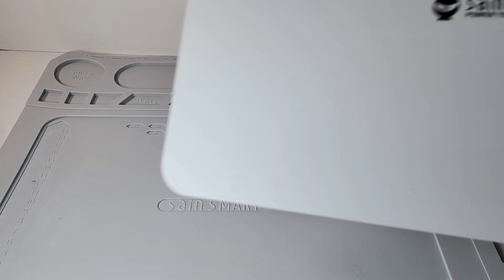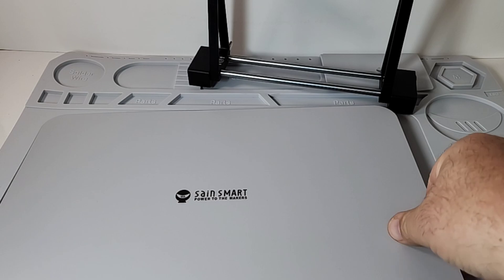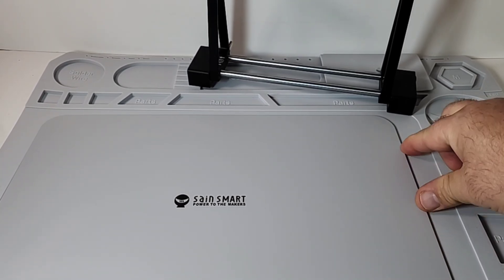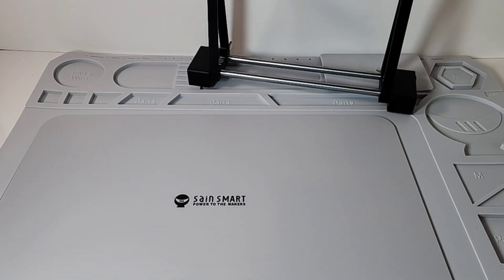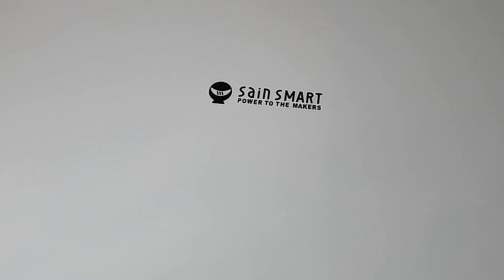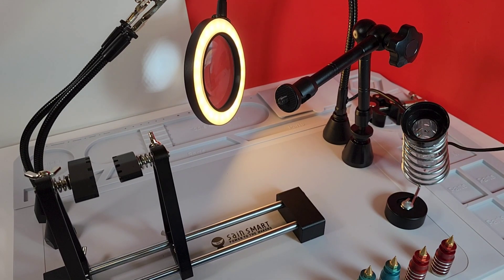That big steel base is molded to fit in perfectly — just like so. Gorgeous. Absolutely stellar, top-notch fit. That base looks like it's part of that soldering mat. Unbelievable. Once everything is set up, boy oh boy, can you tell you have a lot of options with this SaneSmart kit.